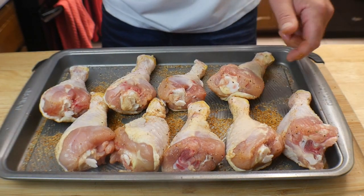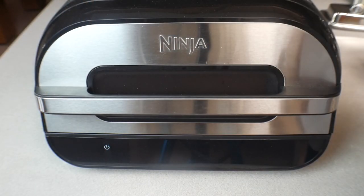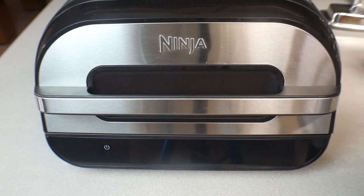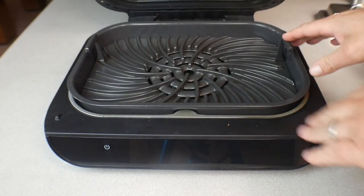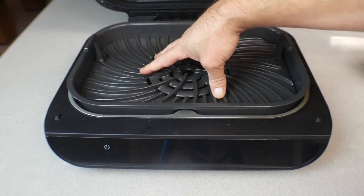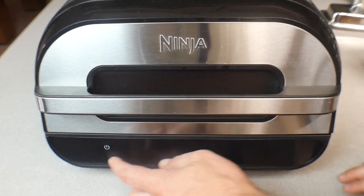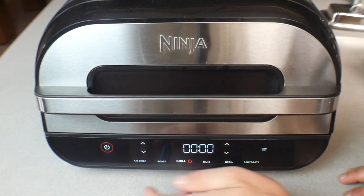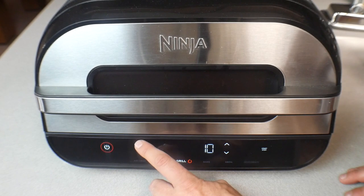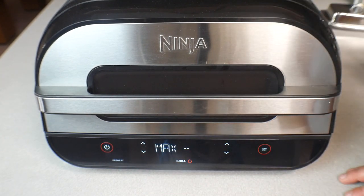We are at the Ninja Foodi Smart XL Grill. We're using the drip pan on the bottom and the grill grate. We are going to get some awesome grill marks on this chicken — it's going to look like it came off a real grill. We're going to close this up, turn it on, pick the grill function, turn it to max, press start, let it preheat, and we'll throw our chicken on in a minute.